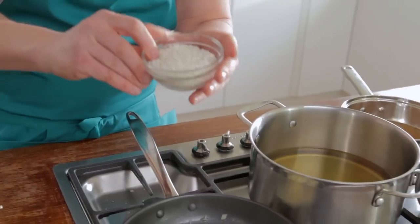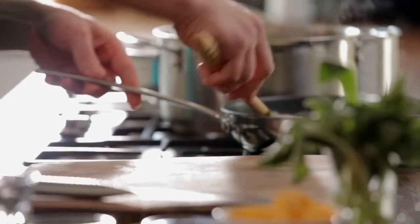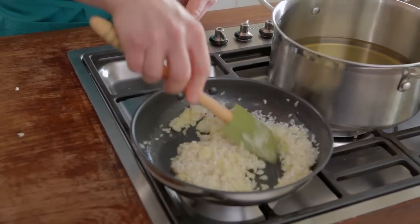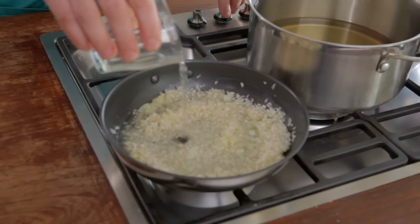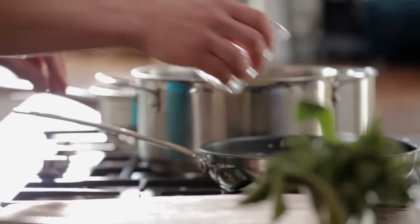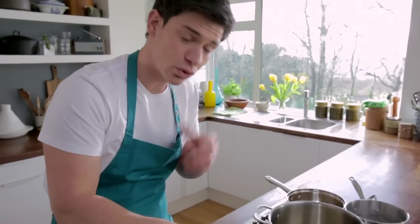The next thing that's going to go in is our dry rice — just dry rice straight in the pan. Give it a few turns, building those flavour layers up as we go along. A little bit of wine going straight in there, just going to allow that to absorb into our risotto. Just keep stirring it through until it's all evaporated.